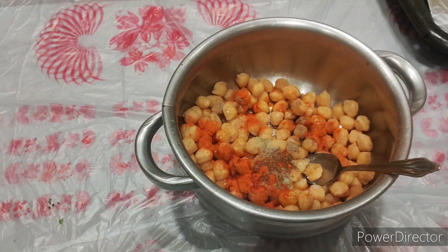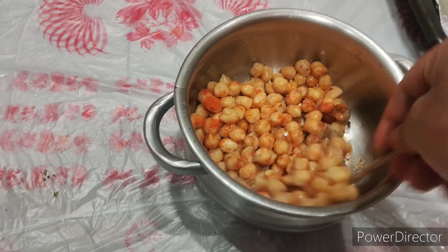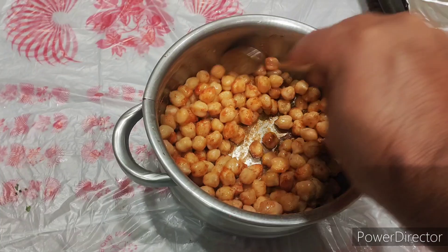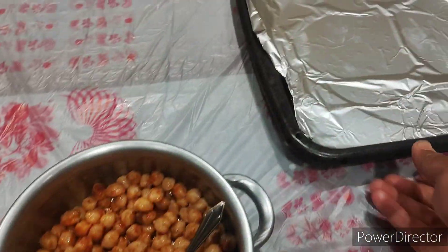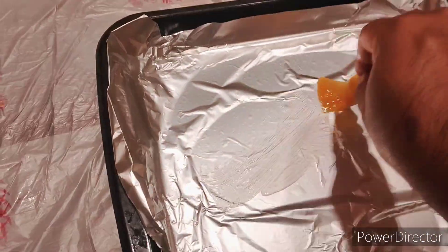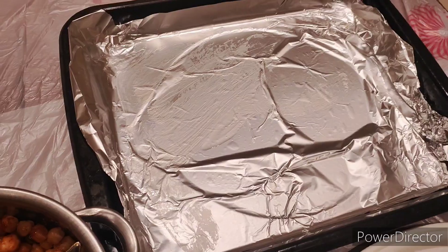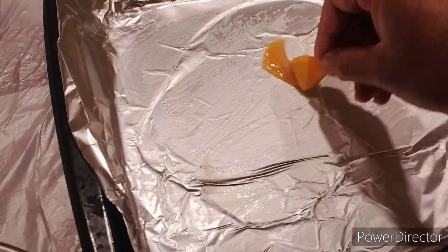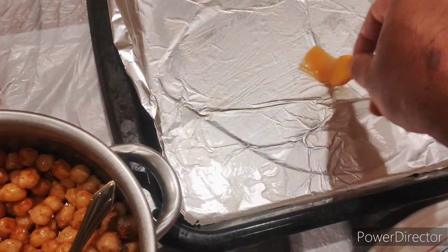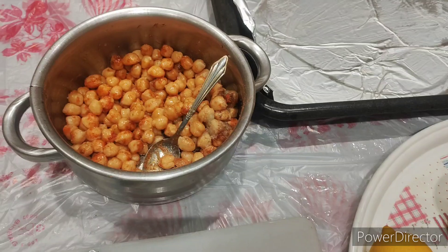I already put all the spices in — the ginger garlic and everything — and now I have to mix it well. Okay, then I already took the tray and we have to put a little oil on the bottom so it doesn't burn. You can also use butter paper if you prefer, like this.